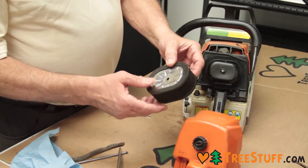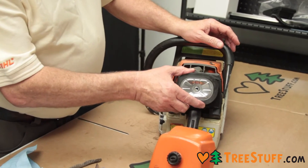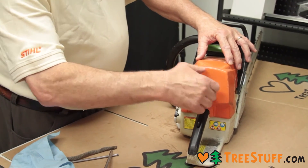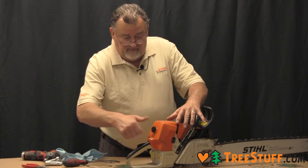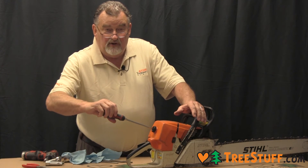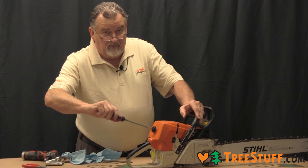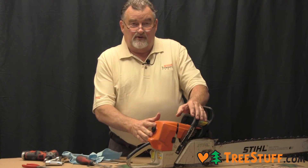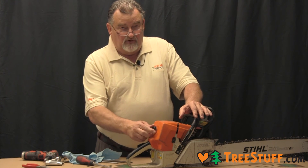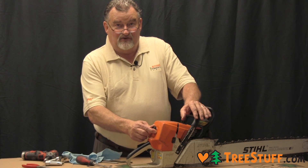After you have cleaned and inspected the surfaces, reinstall the cover using the thumb knob. And then, very important, that you use a screwdriver and or your chainsaw wrench tool and tighten that just a little bit more, a little pressure. That pressure is applied to the filter, which pushes down on the seal. If you just tighten it by hand, dirt will be allowed to come inside the filter and be ingested into the engine.